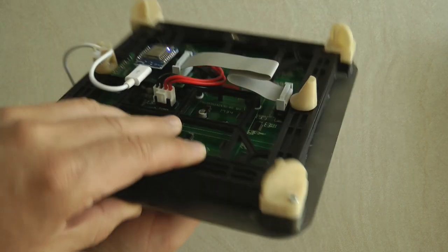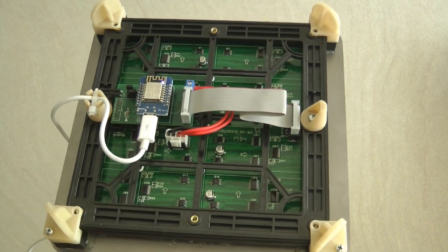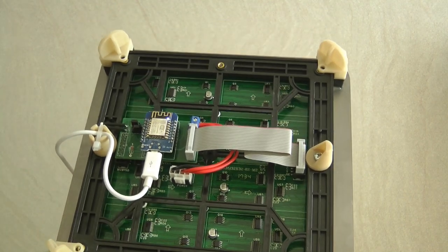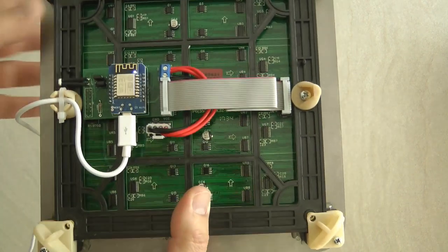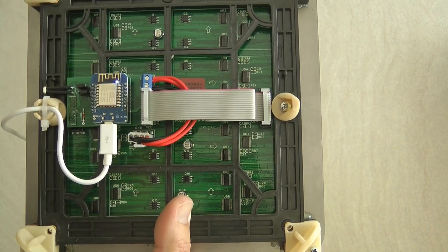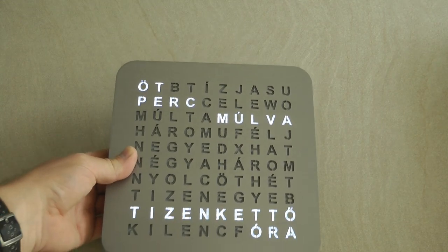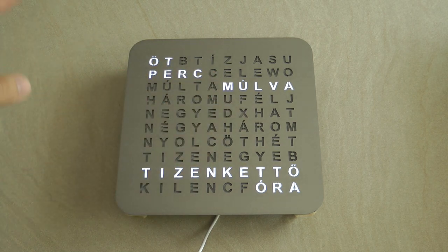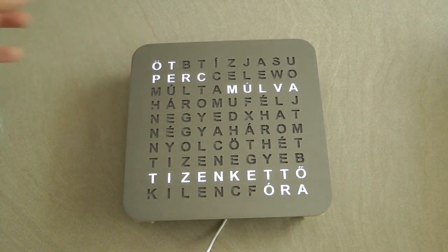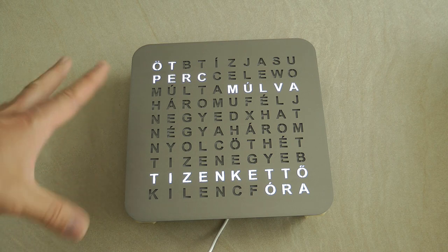As you can see, it's a word clock for which I have used a PX matrix display — these are outdoor-rated matrix displays you can get relatively cheaply from AliExpress. They are definitely cheaper than similar NeoPixel displays and work just as great. For this project I have also created a PCB, so if you want to drive any of these displays with an ESP8266, you can download my PCB design.